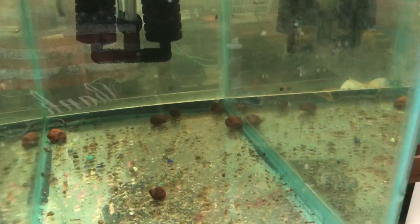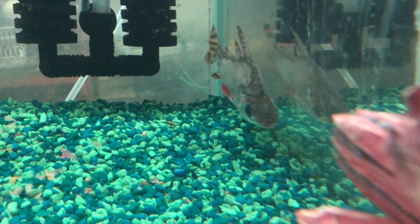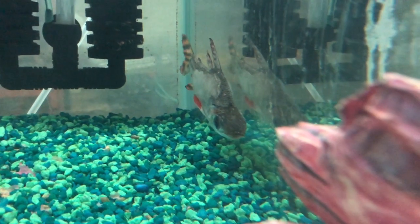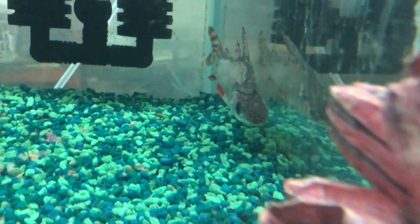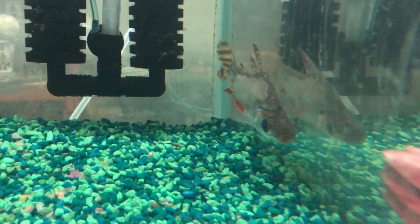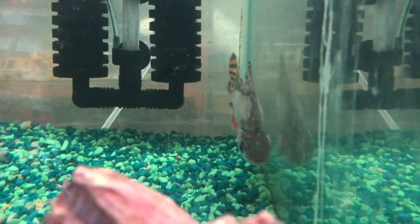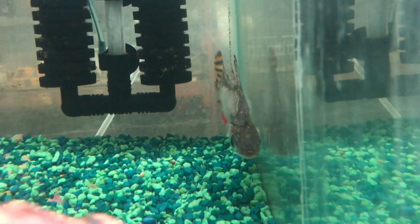Now this next guy — this is a Redfin Prochilodus. Poor little dude took a tumble out of the tank, and you can see he's infected. We're using erythromycin to bring him back. He's probably going to stay in here about a month until we bring him back to health — this is an expensive fish to lose, and he's adorable. He took a dive out of the 240. These fish do jump, so lids are recommended on their tanks. You can see it almost looks like a fungus buildup — there are bacterial fungal infections, and that's what's going on with this guy. We're treating him and trying to get him better.